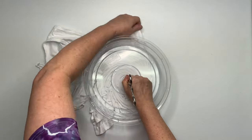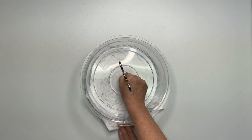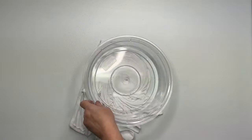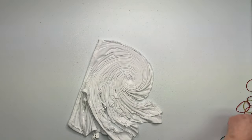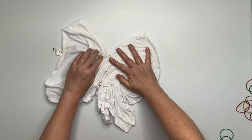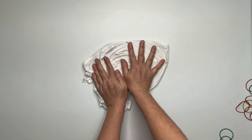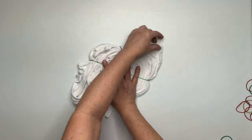I go as far as I can using the splatter guard, and when I can't go any farther, I unclick the hemostat, hold down the center of the spiral, and gently wiggle the hemostat out. Keeping in mind that I have all of this on fast forward, so when I'm pulling the hemostat out it kind of looks a little violent, but it's not. Then I'm just going to secure it by using my second favorite rubber bands.